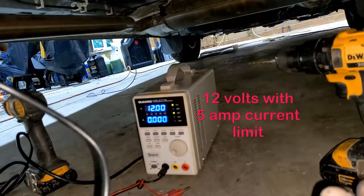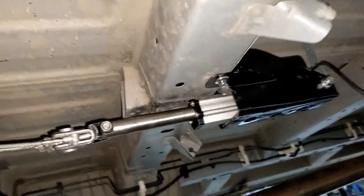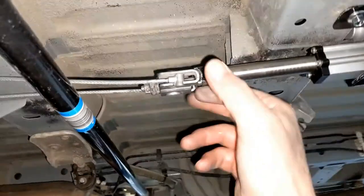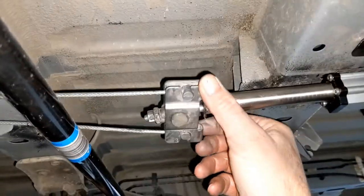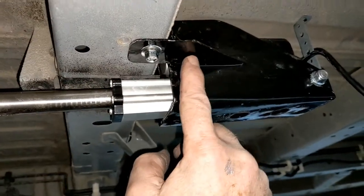We've got our test supply set up to the current limit at 5 amps, 12 volts, and the actuator hooked up to the parking brake cables here. Made a bracket to hold the actuator and it's bolted to the frame.